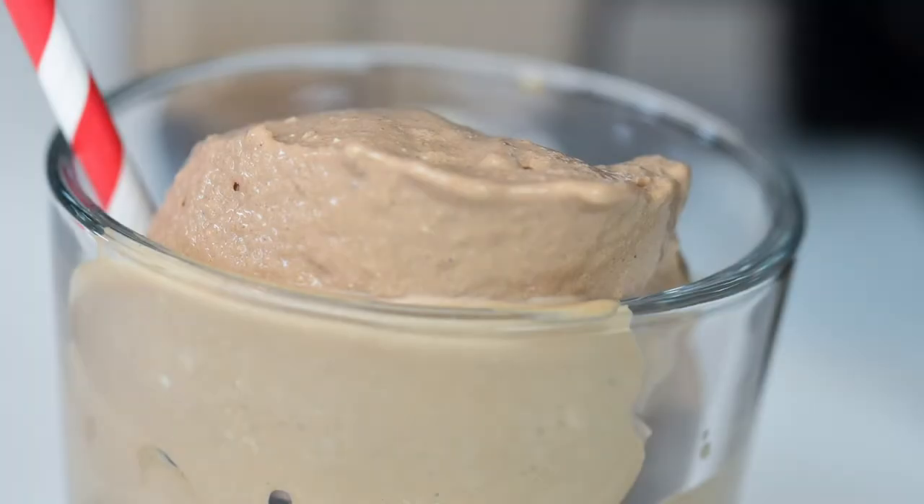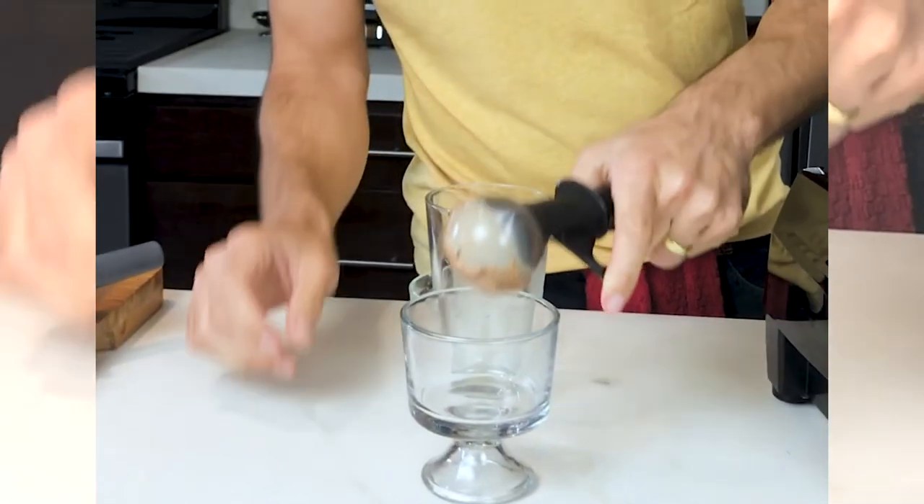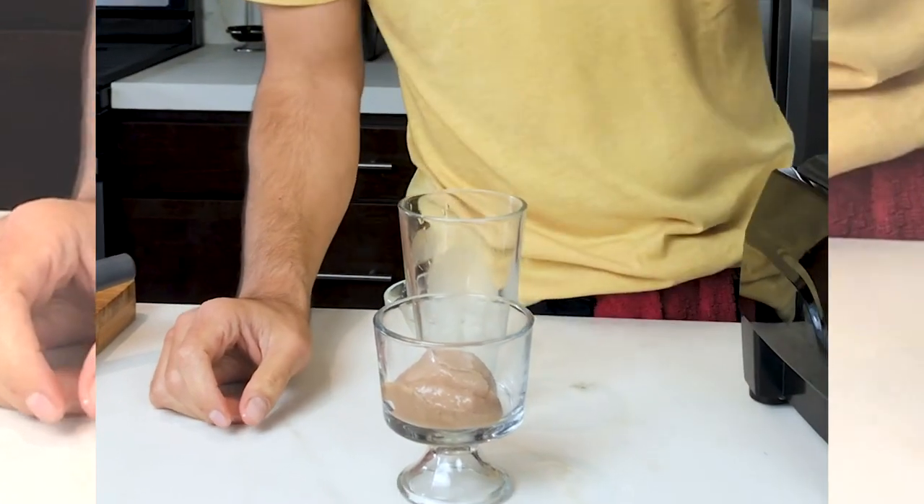Then you're gonna make ice cream — but not just any kind of ice cream. You're gonna make a Wendy's-style frosty. Easiest thing ever and the best thing ever.